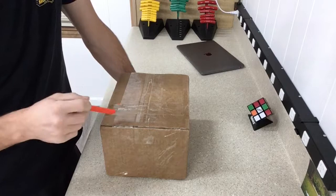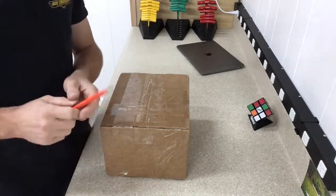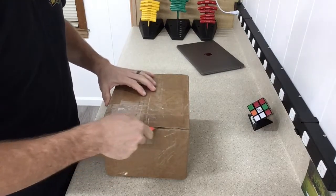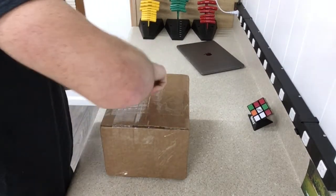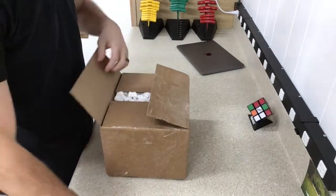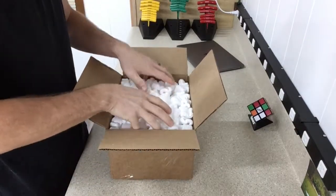I wanted to do a quick unboxing and let y'all see it with me. I already got all the labels and everything off of it. Let's do that — there's a bunch of bubble wrap in here.